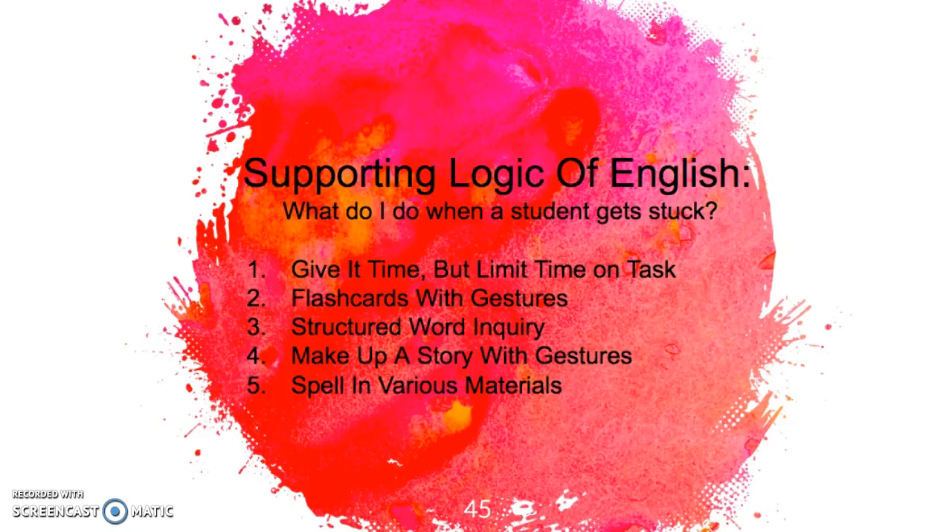Our school decided to use Logic of English, an Orton-Gillingham-based program. I have been doing Orton-Gillingham with students for over five years and have noticed when things get a little tricky and when I need to scale back, but I want you to be patient. Give it time. Students will get stuck, but switching programs fast and quickly is not often the best solution.